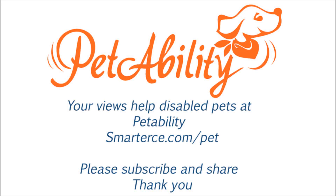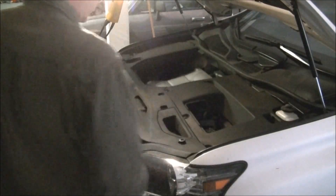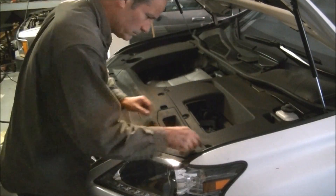Please remember to subscribe and share this video to help disabled animals with donated wheelchairs. This is a Lexus RX 350 that's in need of a new battery.